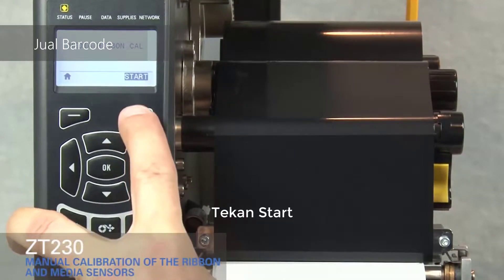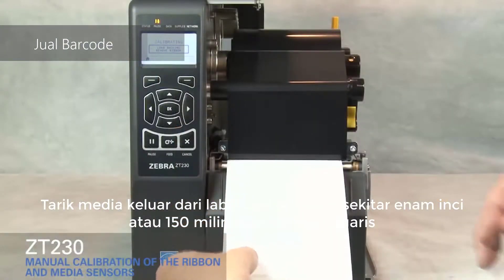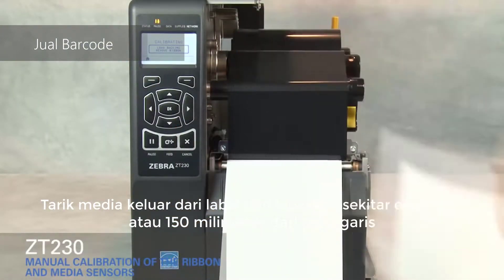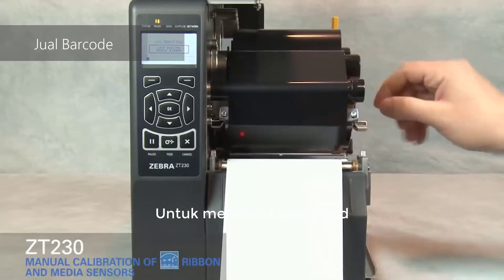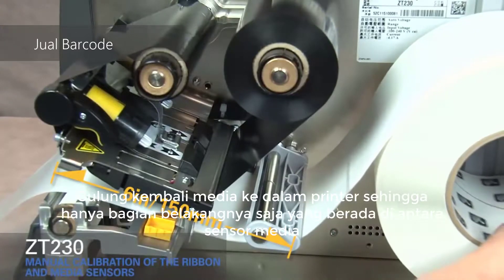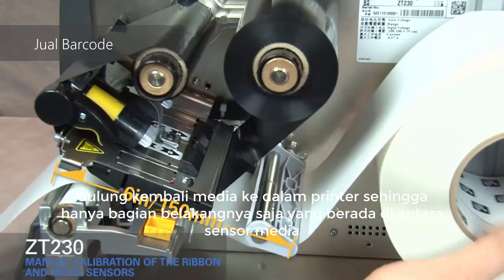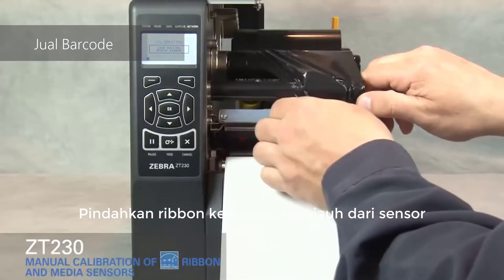Press start. Pull the media out and remove about 6 inches or 150 millimeters of labels from the liner. Rotate the gold print head lever up to open the print head. Roll media back into the printer so that only the backing is between the media sensors. Move ribbon to the right, away from the sensors.